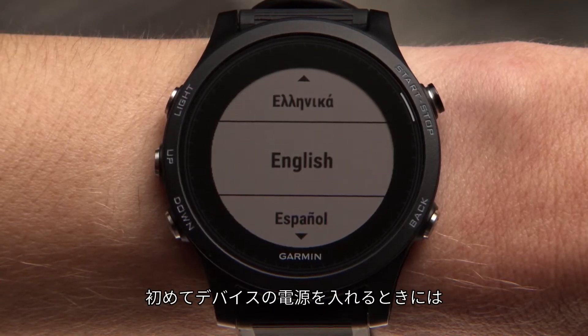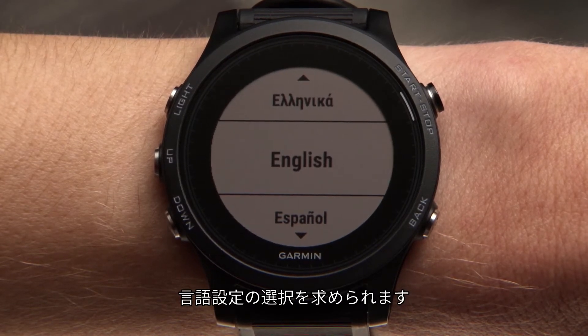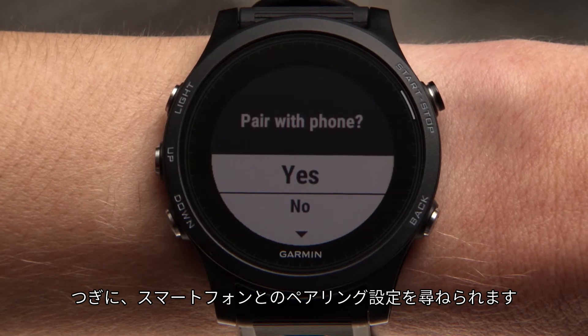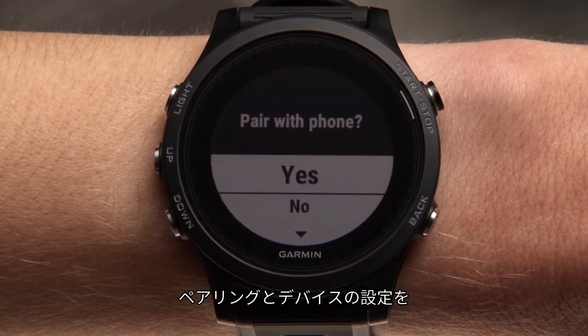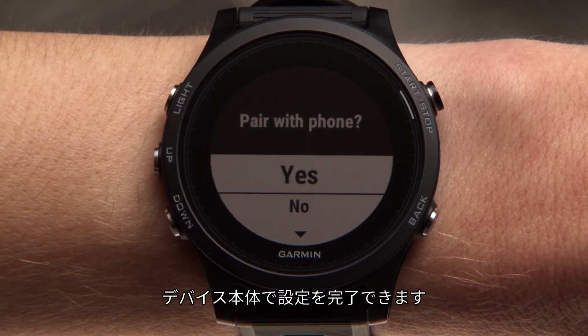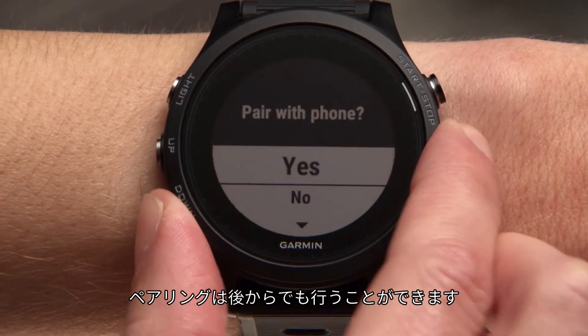When you turn on your device for the first time, you'll be prompted to enter your language preference. Then it will ask if you want to pair it with your smartphone. If you select yes, you can pair it and complete device setup through the Garmin Connect mobile app. If you select no, you can complete the setup on your device and pair with the phone later.